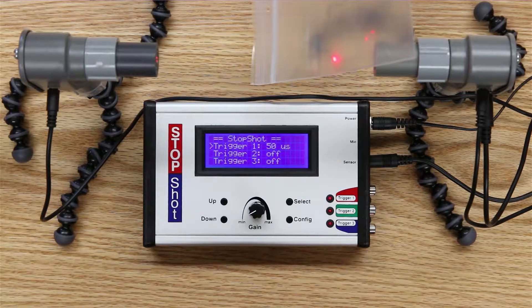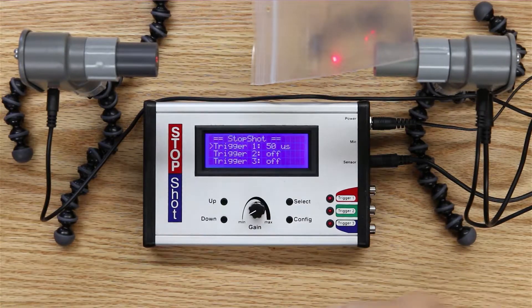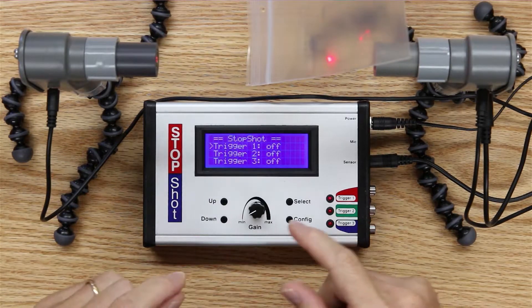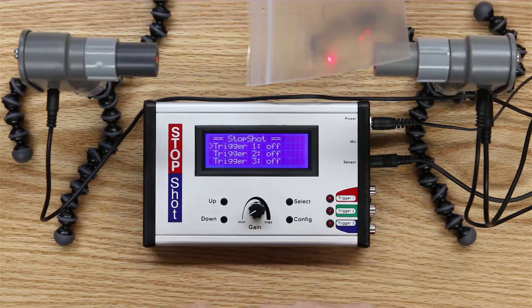Fortunately, the Stop Shot system is equipped with a really neat feature that will extinguish the laser as soon as the beam is broken, so that it won't appear in your image. I'm going to describe the menu sequence to enable the laser extinguish feature, so that it doesn't appear in our image.